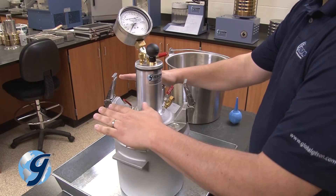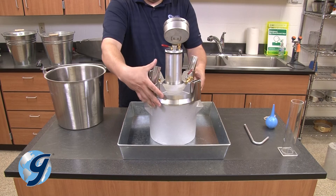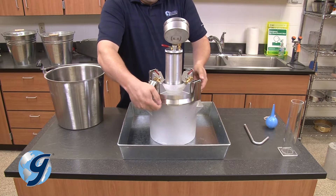Now, secure the two opposite clamps simultaneously, and repeat until all four clamps have secured the lid to the base.